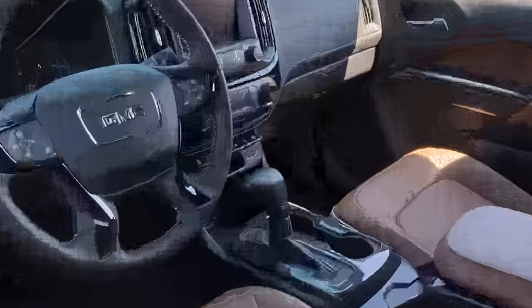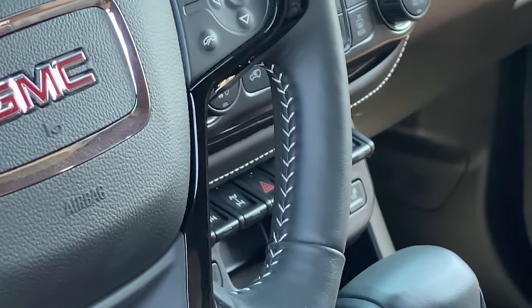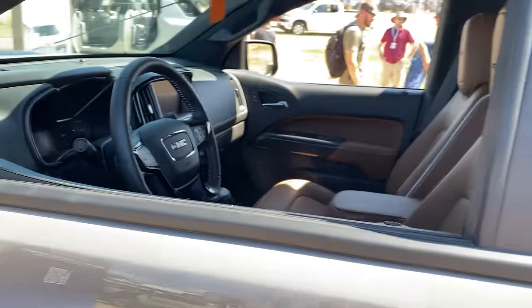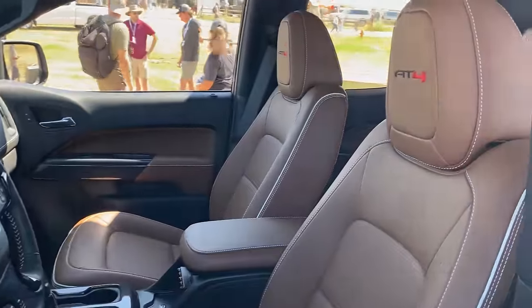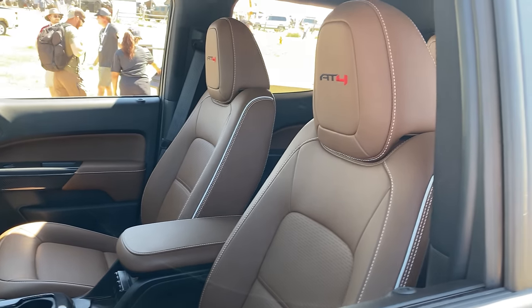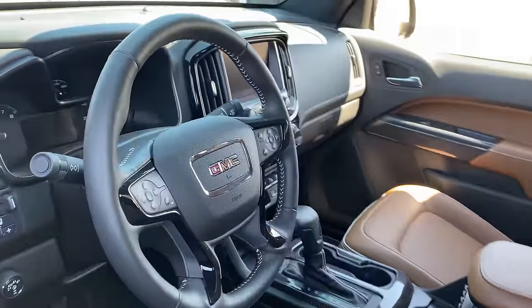So if you take a look at the interior — down there, there they are — lockers. Front and rear locking differentials, just like the ZR2. But being a Canyon, you have a slightly nicer interior, in my opinion, than the Colorado. We've got these beautiful brown stitched leather seats with AT4 there in the headrest, and a stitched leather steering wheel.